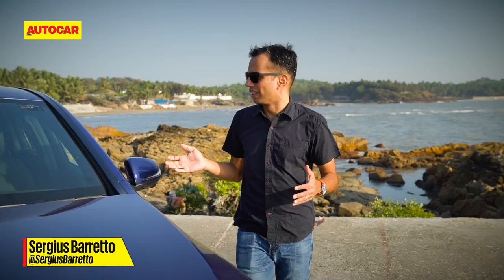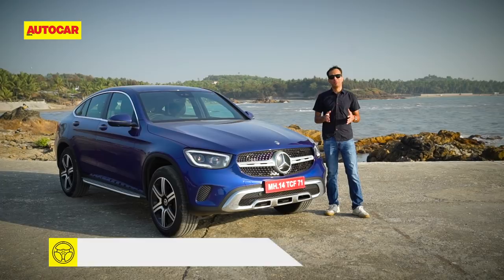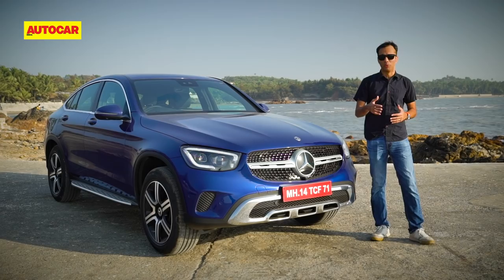We've got the new GLC Coupe with us and as you can see it's got the facelift, but the big talking point here is that apart from the facelift, the Coupe is now available in a non-AMG guise. The earlier car was brought to India as a completely built-up unit, imported and only as an AMG. This car now has a petrol and a diesel, so you have regular engine options too. In fact, the AMG version will follow.